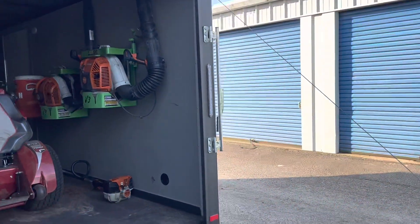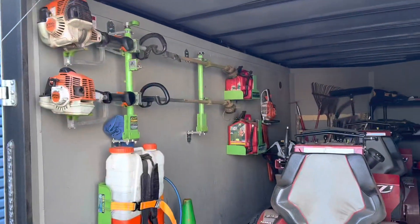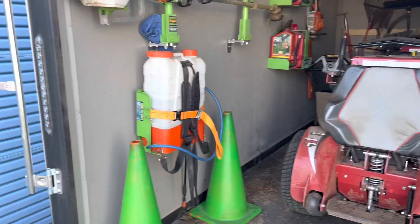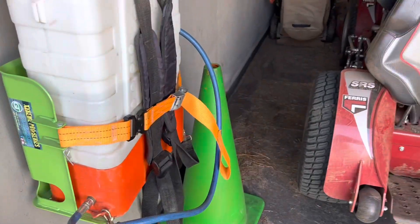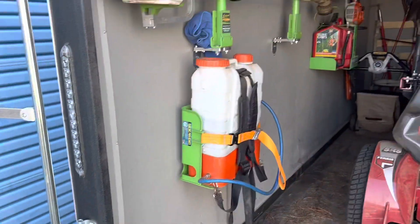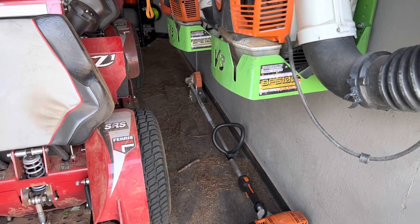Alright, so when I pull up to a property, this has taken me a little bit and I've moved some things around. The first thing I do when I pull up to a property — what I want access to is my cones. So my cones have got a little spot right there in the front. So we'll come in, get these cones, and we're setting them out. We always edge first, so I've got the edger — I just keep it right here.